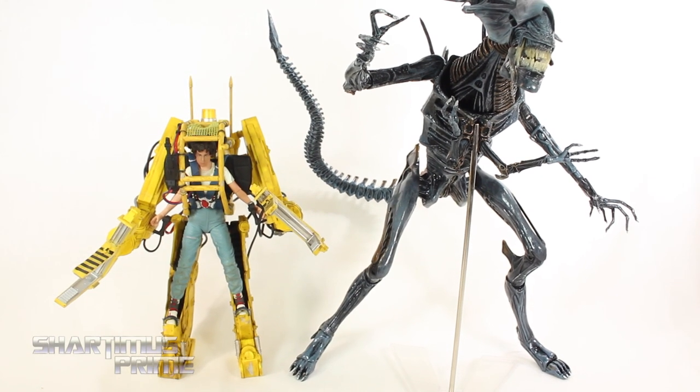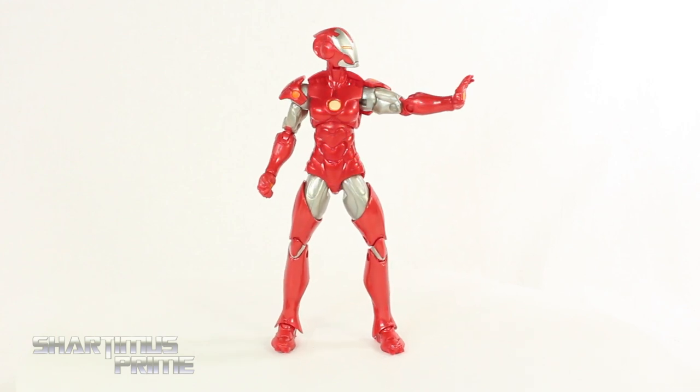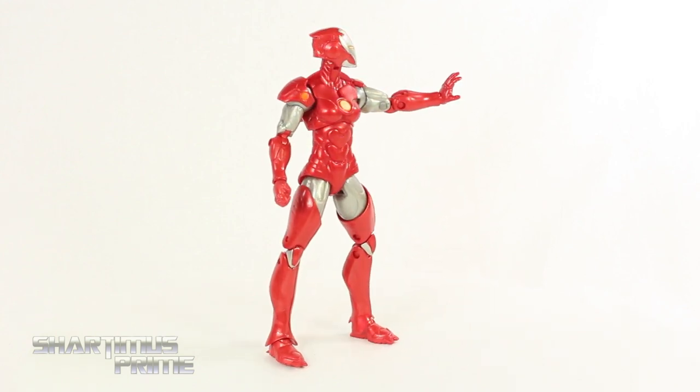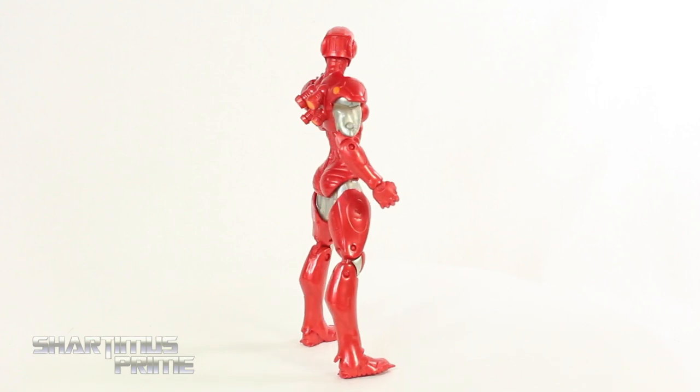Hey, what's up you guys? Shardamiss Prime here, doing another Marvel Legends figure review on the Marvel Unlimited subscription exclusive Pepper Potts Rescue Armor action figure.